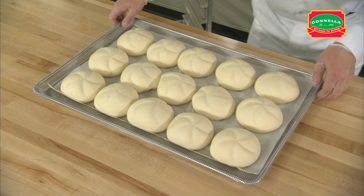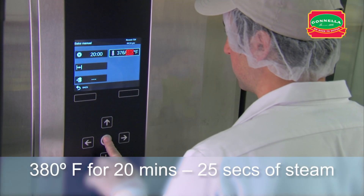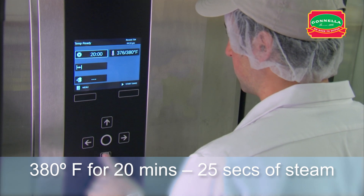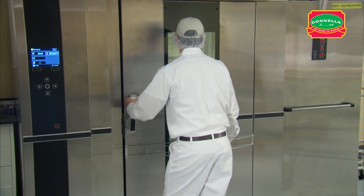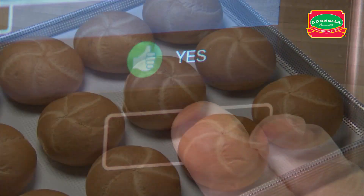This product does not get scored. Set the oven temperature to 380 degrees. Set the timer for 20 minutes with 25 seconds of steam. After setting the oven timer, place the rack in the oven, close the door and start the bake.